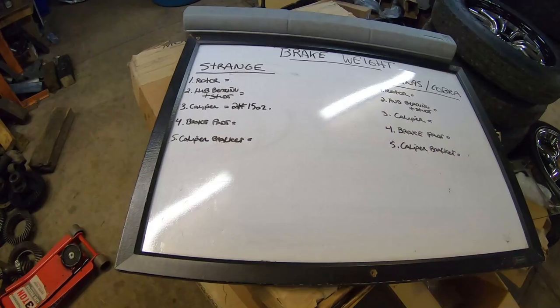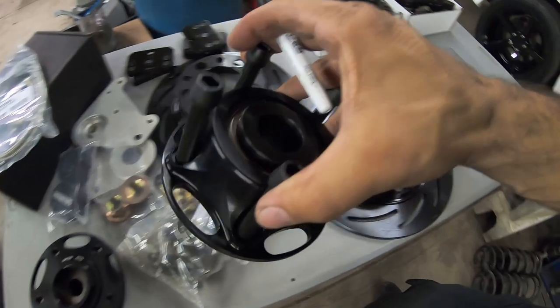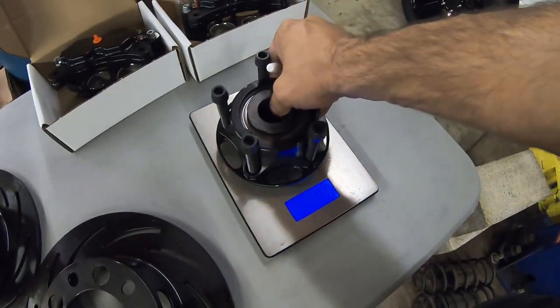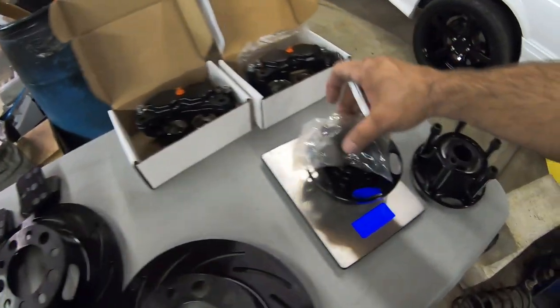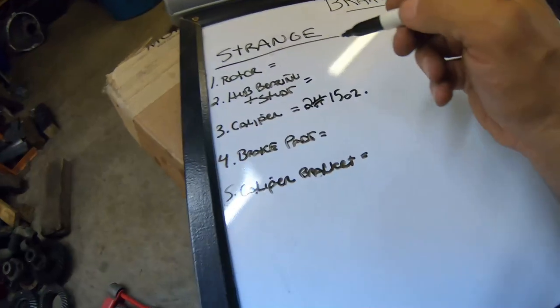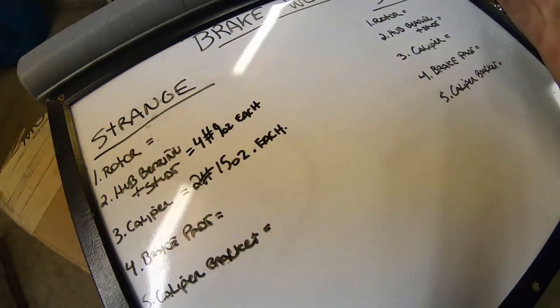We might add to it little things we might find with miscellaneous hardware, but for the most part you're going to get an accurate weight savings on how much the Strange front brake kit did for your fox body. So the second thing we're going to weigh is the hub bearing. The studs are already started out in the hub bearing, and the hub bearing on the car will have its studs on it already. It comes out to four pounds nine ounces - same thing for the other one minus the plastic. So hub bearing with studs: four pounds nine ounces each.